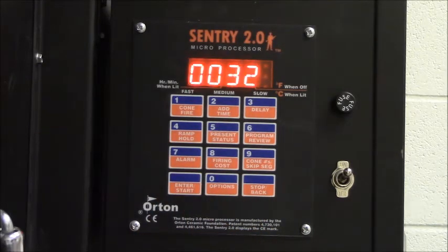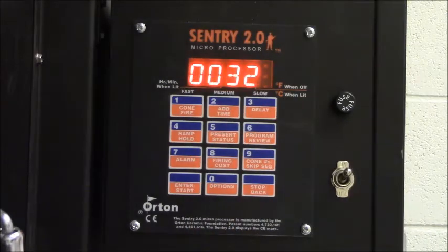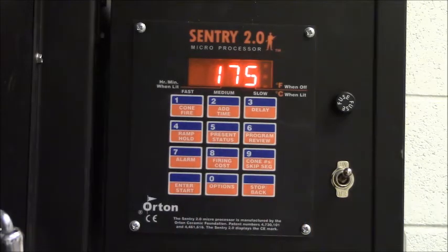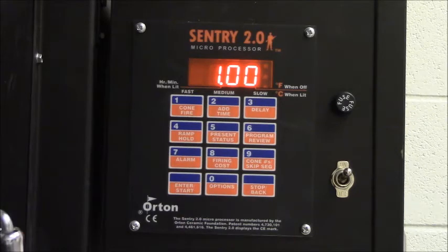That's a pretty slow increase in temperature. Now it's asking for F1 — that's the target temperature we're going for. We're only going to heat up to 175 degrees, which is just warm. We're going to hold at 175 degrees for an hour. That's going to allow the warm temperature to ensure that the greenware in the kiln is completely dry.